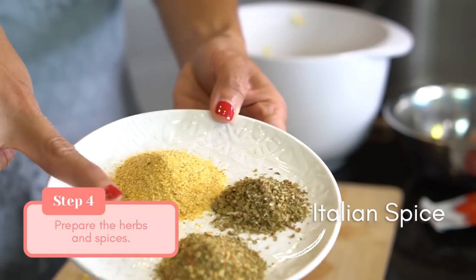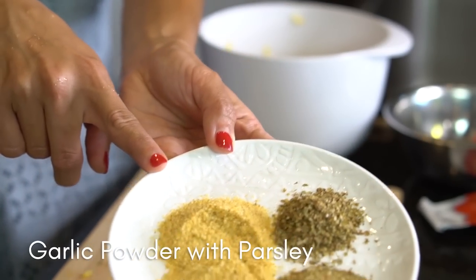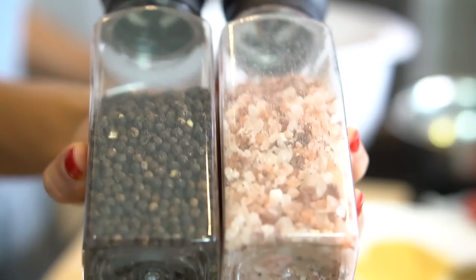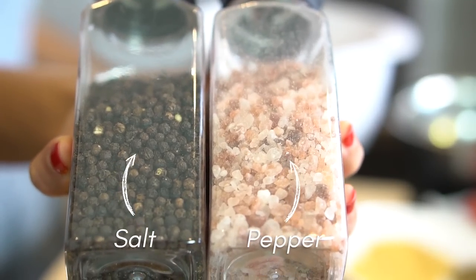Herbs and spices: Italian spice, garlic powder with parsley and oregano, and salt and pepper to taste.